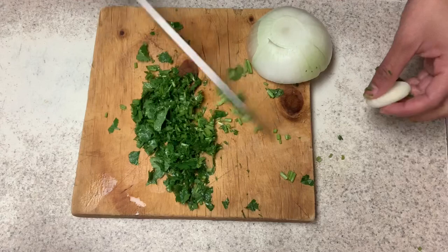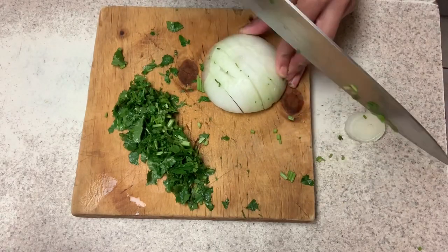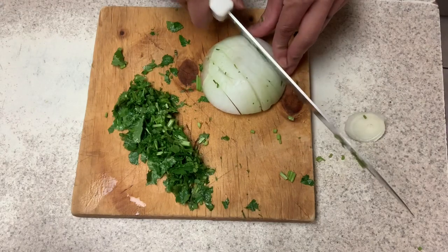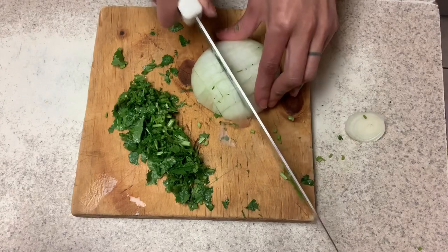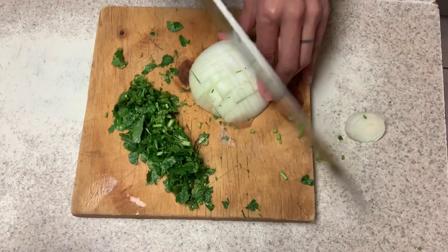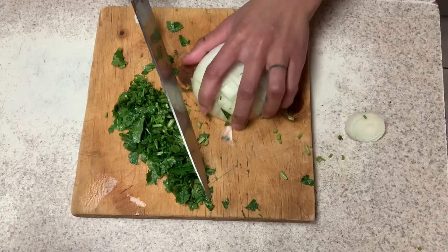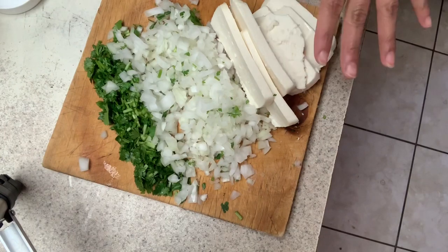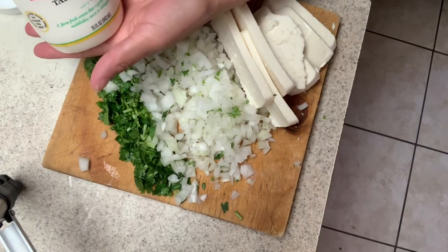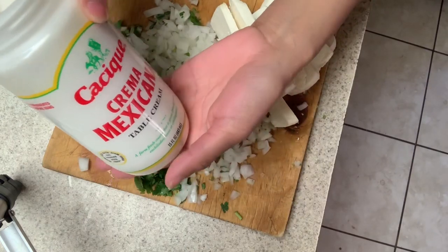We're gonna cut the onion up into small squares. It doesn't matter if the onion touches the cilantro — unless you're picky. Some people cringe when two foods touch, like Mandy loses her mind when her rice touches her beans. I'm like, it's not that deep. So everything's nice and cut up — we've got our queso fresco and our crema.